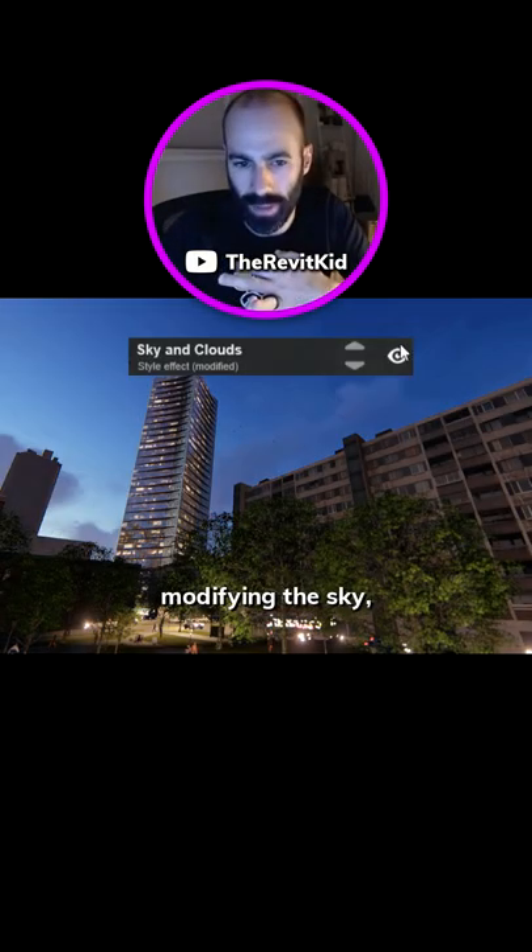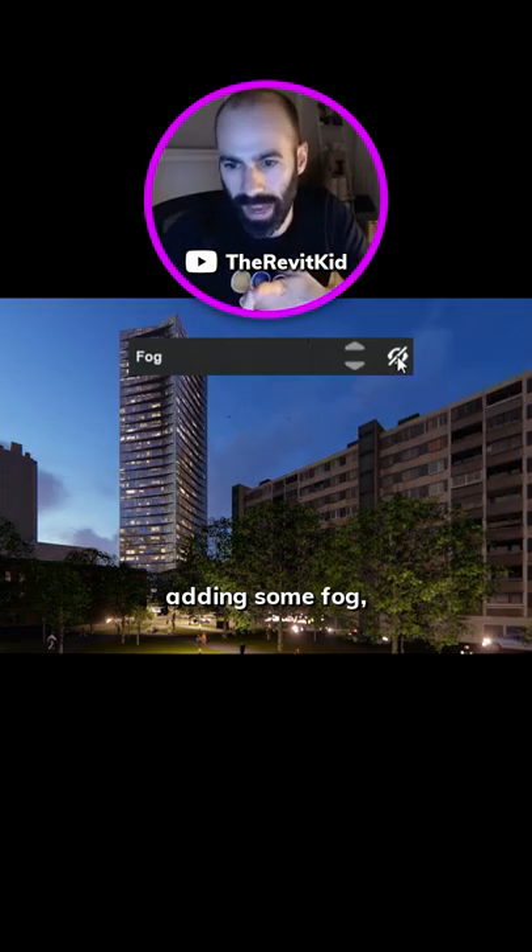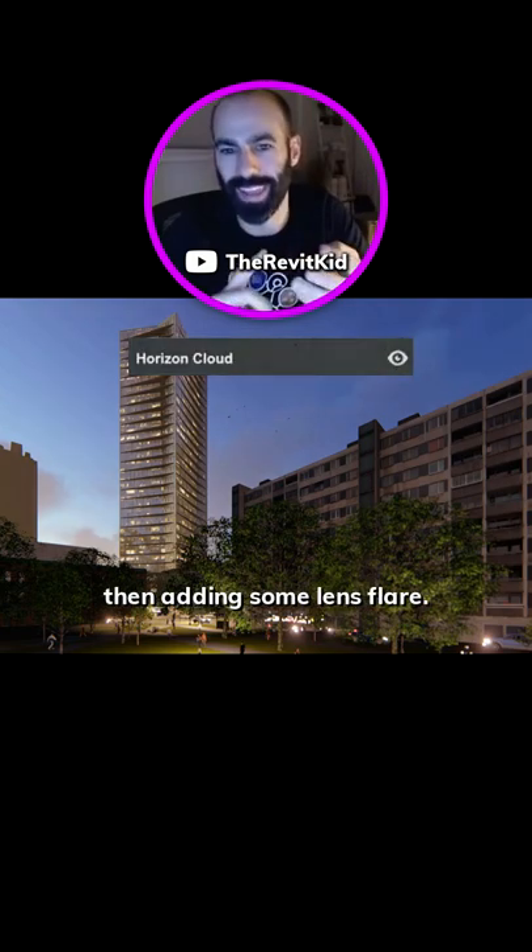Modifying the sun so it's nighttime, modifying the sky, adding two-point perspective, adding some fog, and then adding some lens flare.